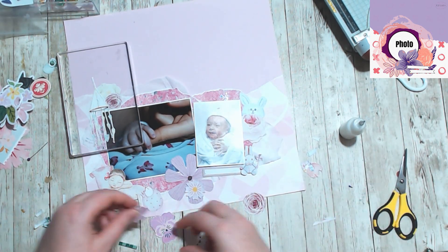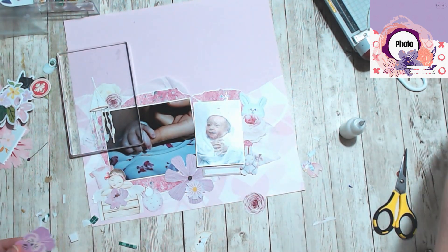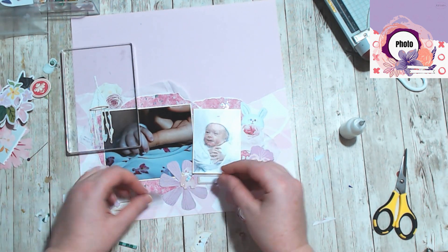I do this — I put it down, pick it up, push down, pick it up, push down, pick it up. And then when I go to glue it, it never goes back exactly where I wanted it to.